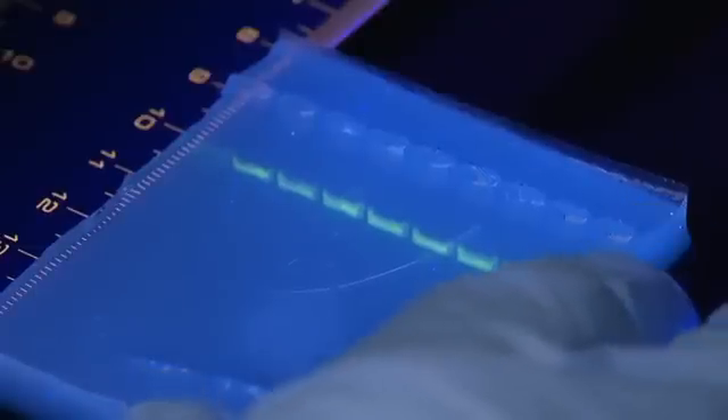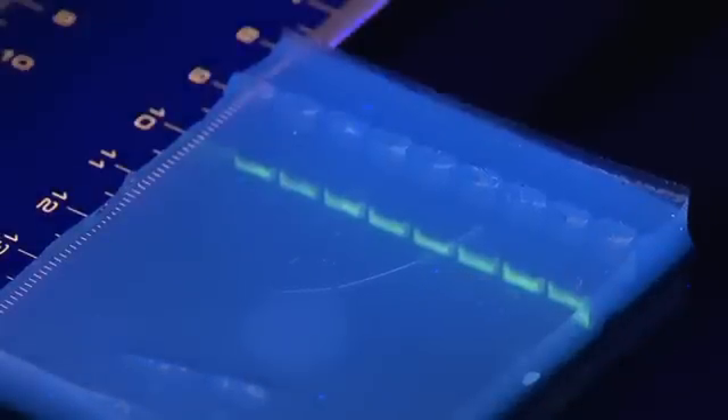The casting and running of agarose gels is an important aspect of molecular biology, allowing quick analysis and occasionally purification of nucleic acids.